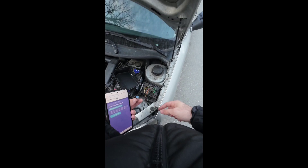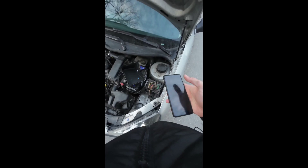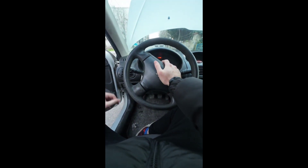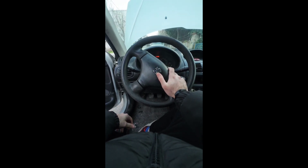We have removed the horn relay. Now the horn should not work — let's check. As you can see, when I press my horn it is not working because we have removed the horn relay.